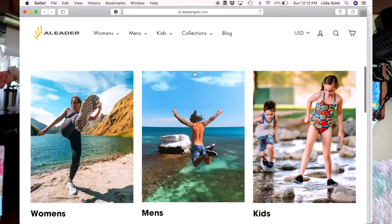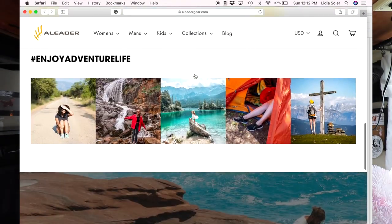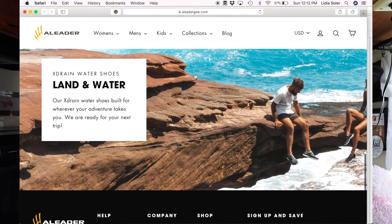Hey guys, thanks for watching this video. I'm so glad to be bringing you this video sponsored by All Leader shoes. All Leader shoes was founded in 2013 to inspire people to get out and explore.